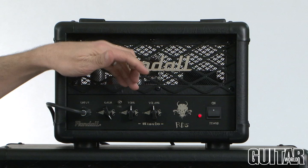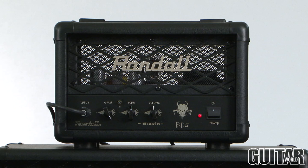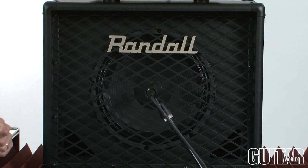It gets darker, and somewhere in the middle it sounds really great. Then if you push it all the way it gets really bright and you can get some of those early metal tones with this amp. It also has an effects loop and a speaker emulated out.